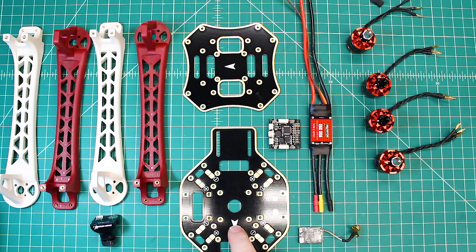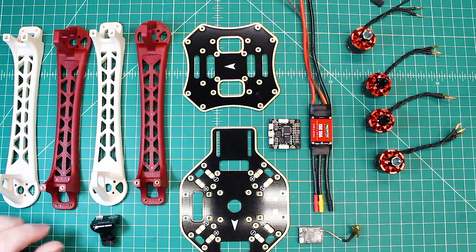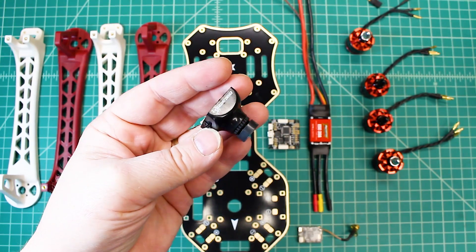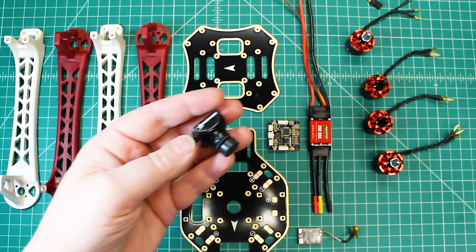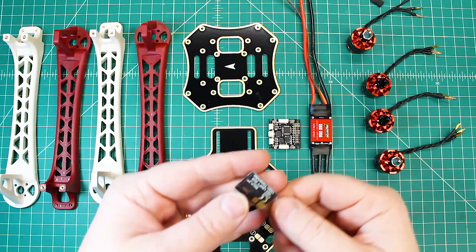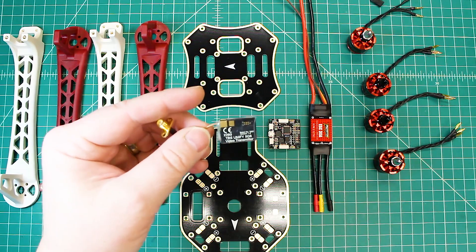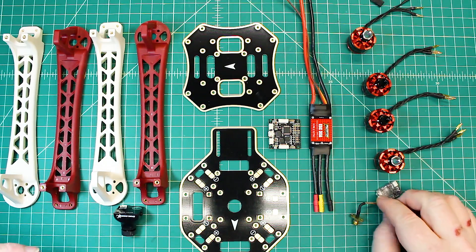It comes with a standard power distribution board with no voltage regulators, so we're going to add that. For a camera, I had a 1200 TVL sitting here, and I really like that camera. It's good if you're using 16x9 like the Dominator V3s. For the VTX, at this point we're going to go with the TBS Unify Pro, which is switchable up to 800 milliwatts. I may switch to just a standard 200 or 600 milliwatt.